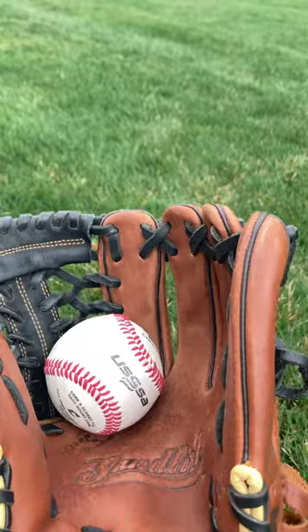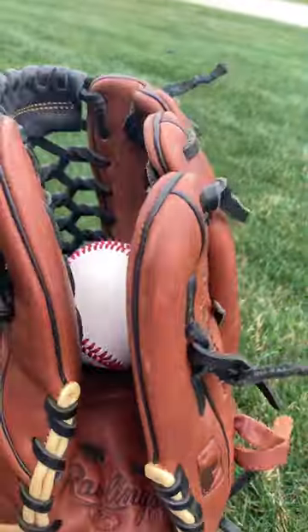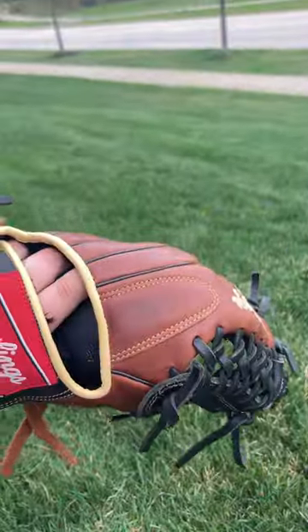It has a great pocket. It swallows the ball up there, and mostly the pocket is like right below the web, which is perfect, and it just swallows it great.